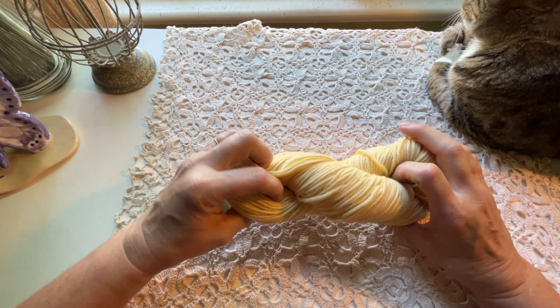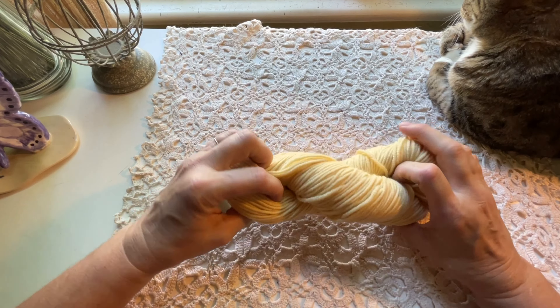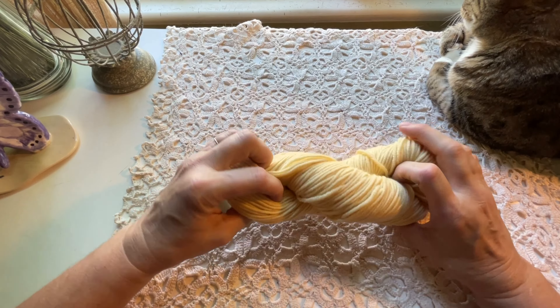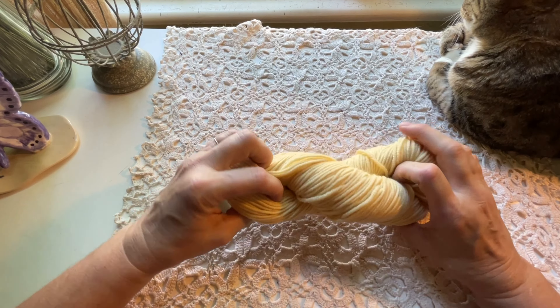This shop included their yarn in a really nice sack, which is really special. I could definitely use this sack for other things.